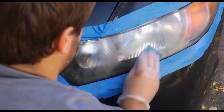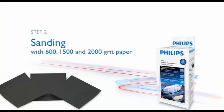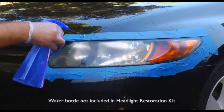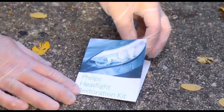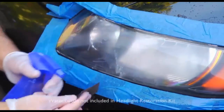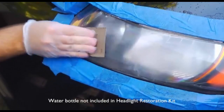When no more dirt comes off on the towel, you're ready to start the sanding steps. Using a spray bottle of water or wet sponge, dampen the headlight. Starting with the 600 grit sandpaper, sand the entire surface of the lens using a straight motion. Keep using water to dampen the sandpaper as needed to prevent the buildup of particles.